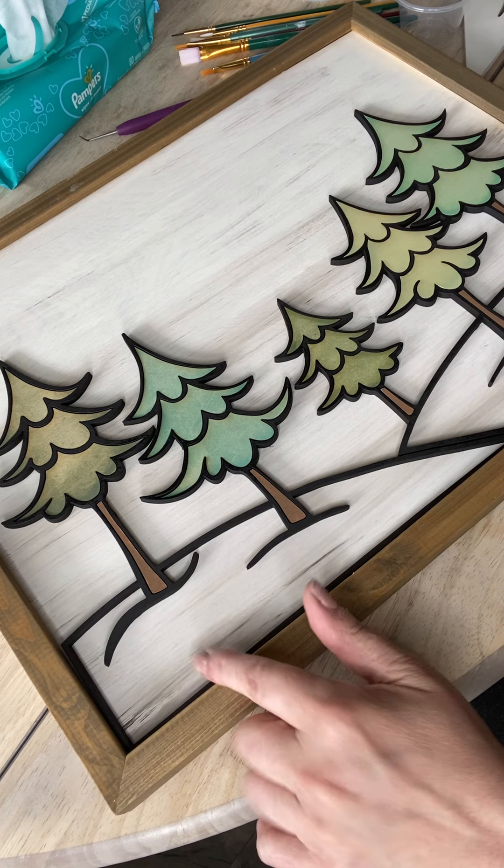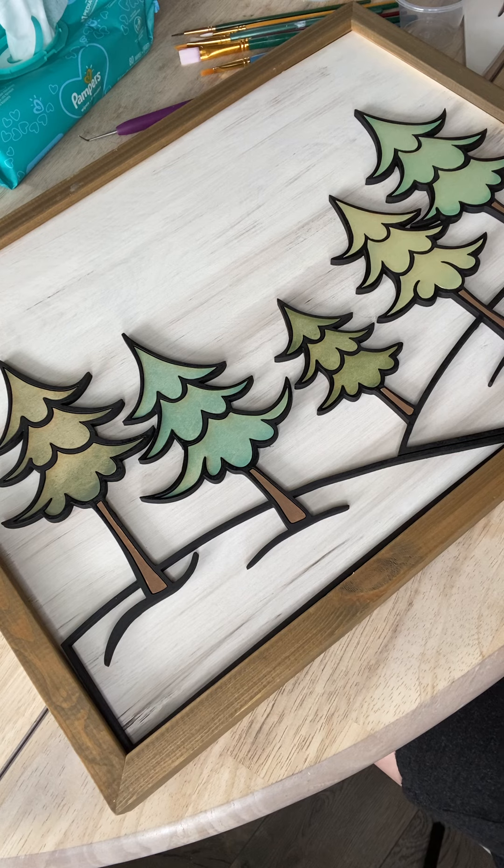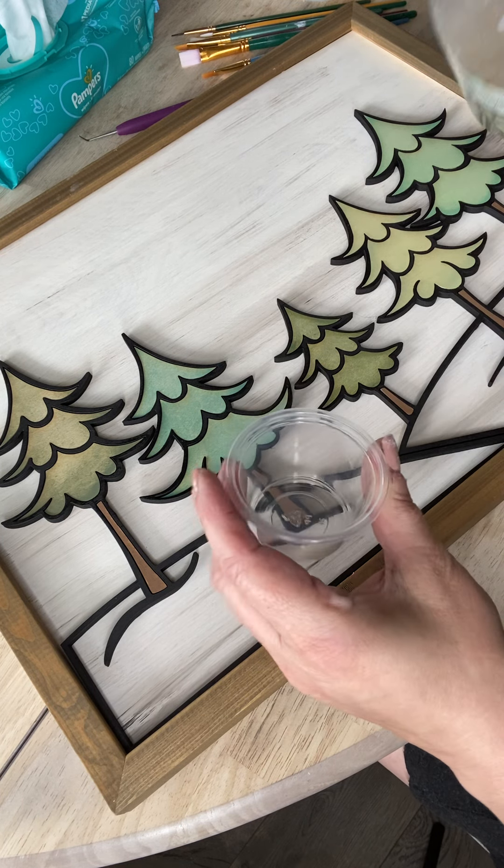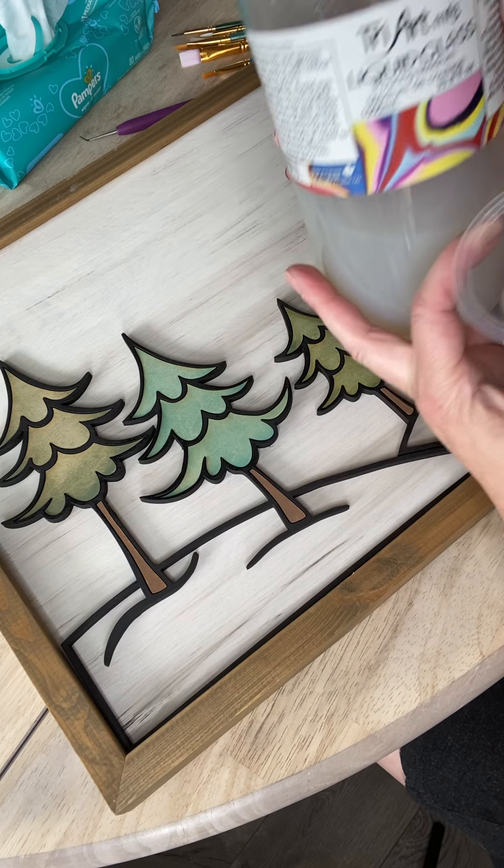So I didn't put in the white snow yet. There's a couple reasons for that — I'll get back to that later. For now I'm just going to skip ahead to liquid glass.